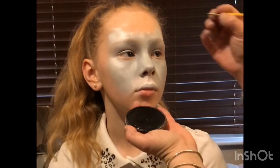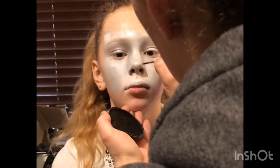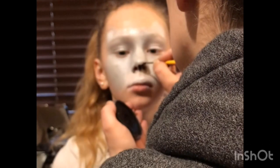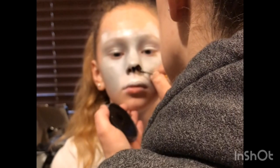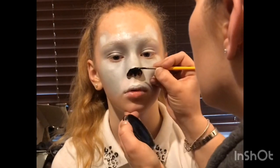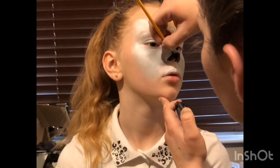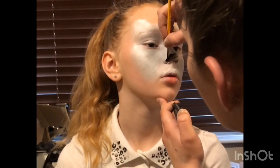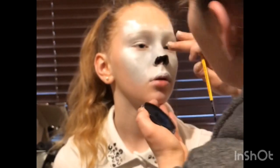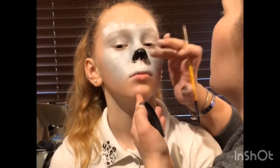Then I get my Loew-Cornell Round Brush No. 3 or No. 4 and load it with Diamond FX Black, and I start doing the nose. Usually on tigers, cats, and leopards I like to do the nose quite small — just the tip of the nose — and then with my fingers I smudge it slightly upwards, as I think it gives it a more realistic look. I just wanted to quickly apologise for my head always being in the way — I'm new to this, so please bear with me as I need to get used to filming at a slightly different angle.